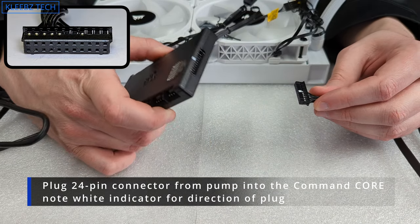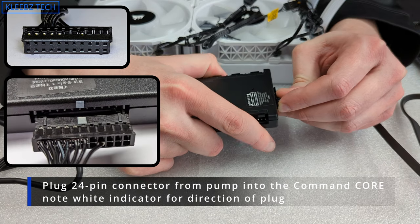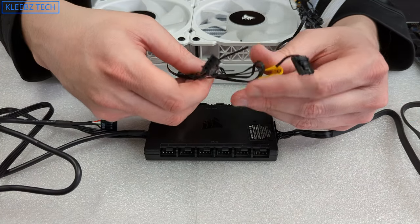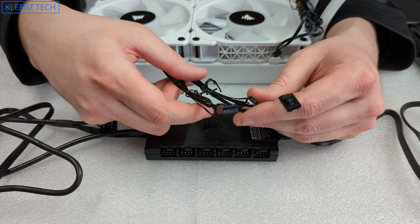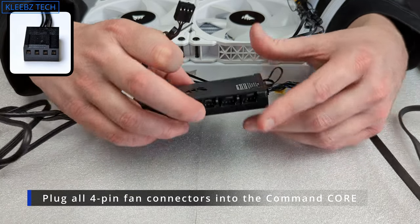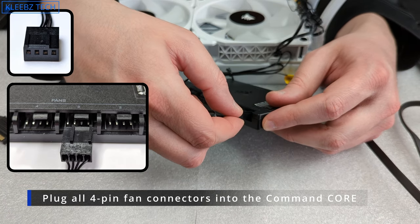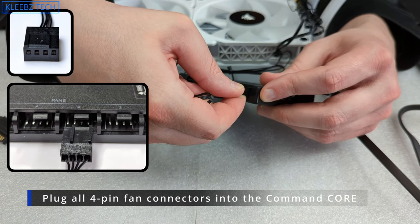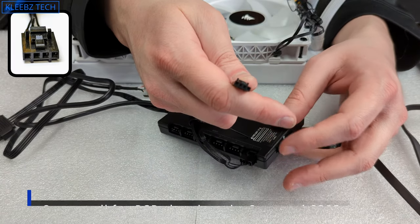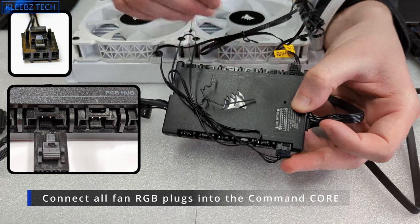Take the 24-pin connector from the pump and plug it into the controller as shown. Then take the fans' four-pin PWM fan headers and plug them into the fan input side of the controller. Next, take the proprietary connectors for the addressable RGB and plug them into the side associated with that.